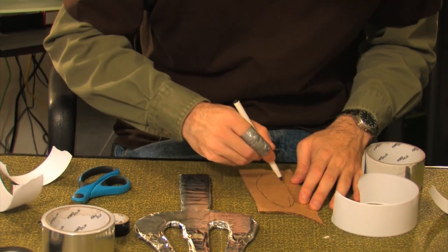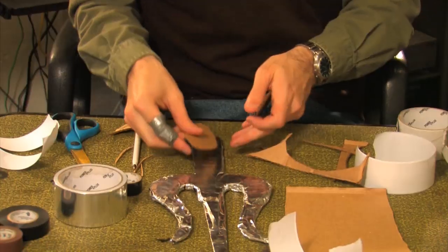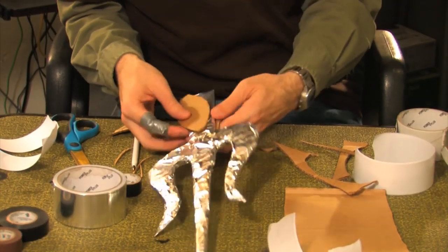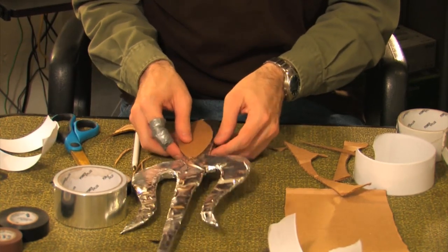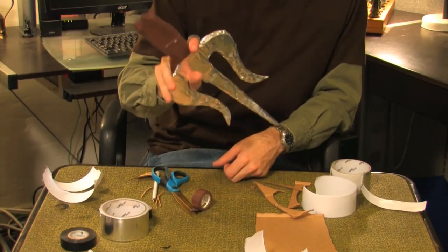With a bit of spare cardboard, cut out two oval shapes just wider than the bottom portion of your scythe. This will be your hand grip. Wrap the grip in brown electrical tape and you have a finished scythe.